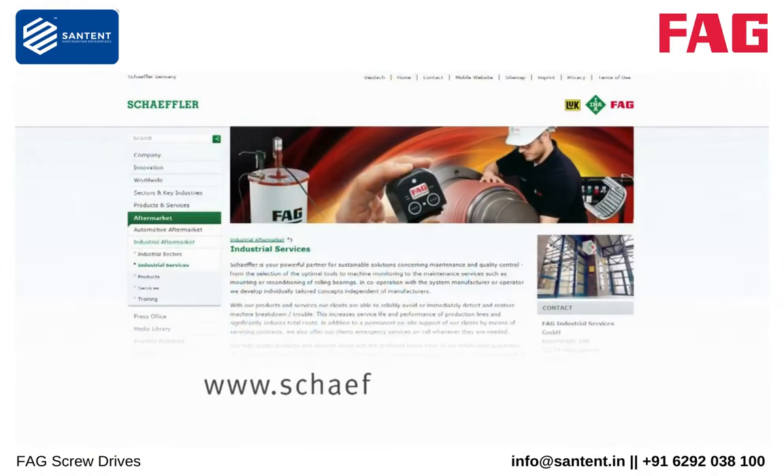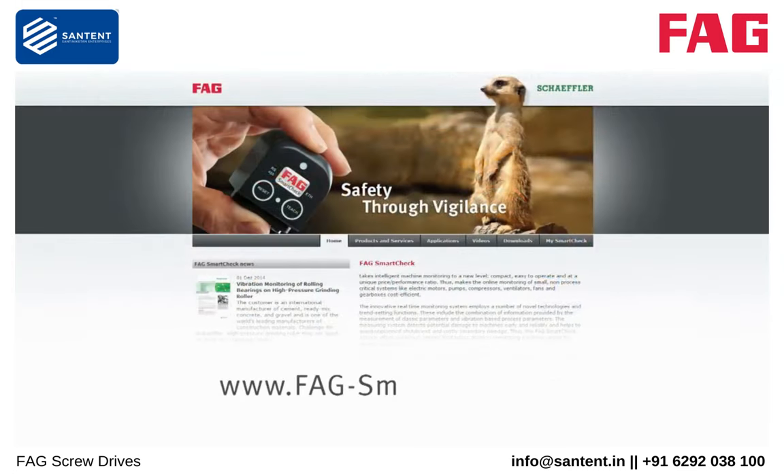Further information is given on the Schaeffler website in the section Services, or on the microsite for the FAG SmartCheck.